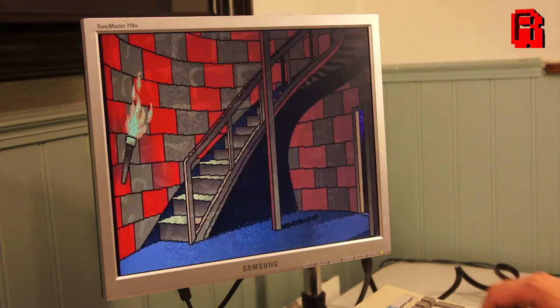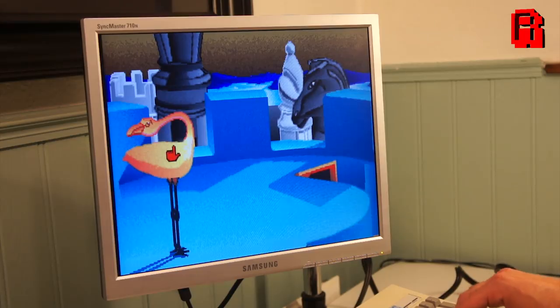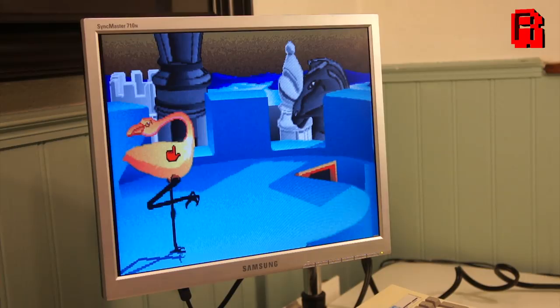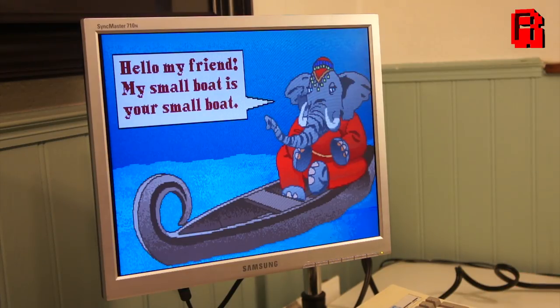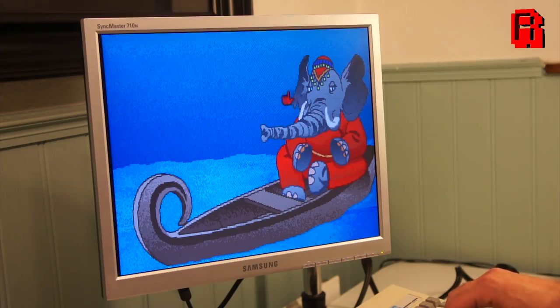It also includes some very amusing digitized speech, as you'll hear. It's quite a surreal game - this certainly lacks visual consistency in its presentation. I don't fully understand why the speech is such low quality. Anyway, it's time to try out this MPEG card.